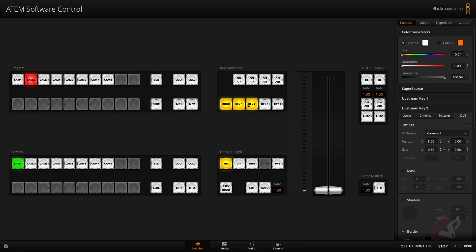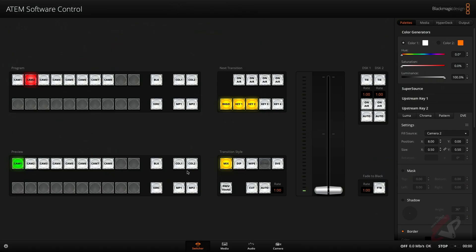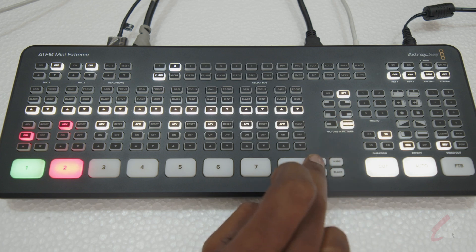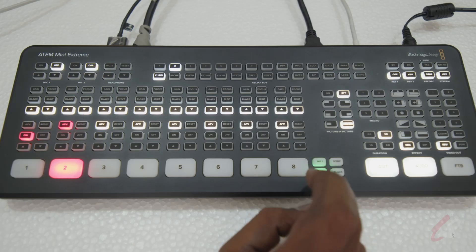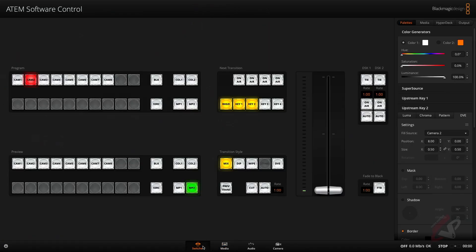You can see in the multi view I'm getting Key One and Key Two. Now I need to select the background. In the software control — or you can use your hardware panel — select Media Player One. We have put the background picture in Media Player Two, so selecting Media Player Two shows the background has been changed in the multi view.